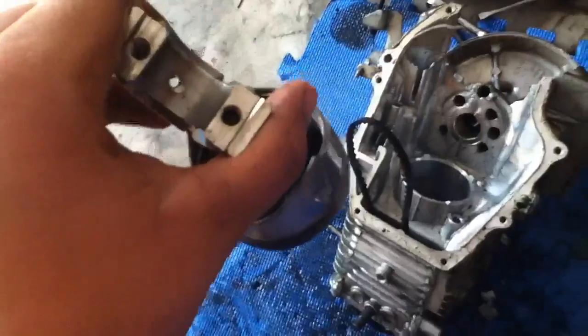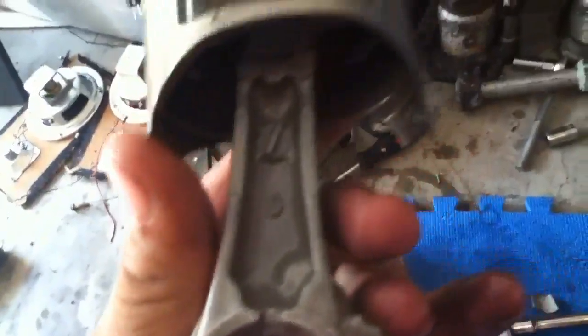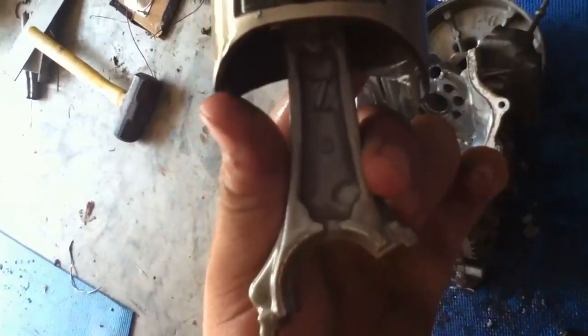Believe it or not, this is 160cc's. For comparison, here's a Coke can - it's about as big as a Coke can. And that rod is really short, I'm surprised it was that short. Yep, I finally got what I was looking for. It's been about four hours. Oh man, I made a mess.